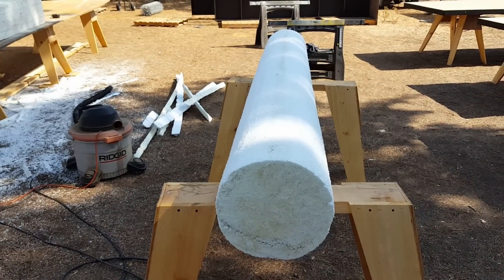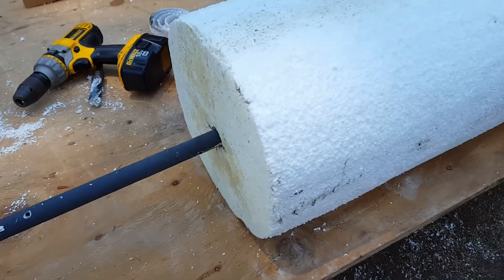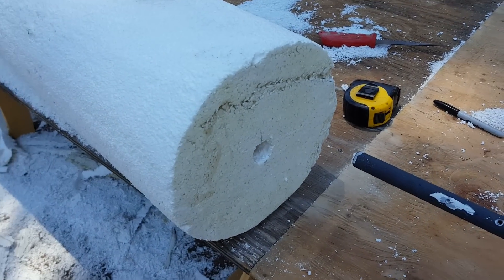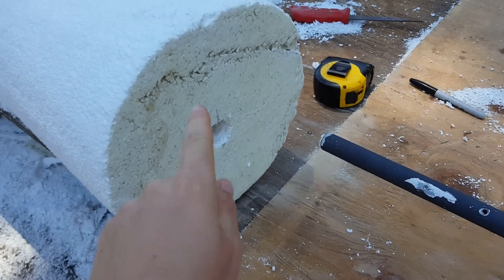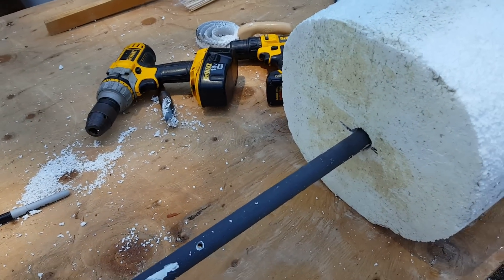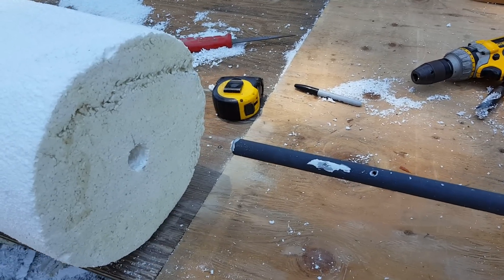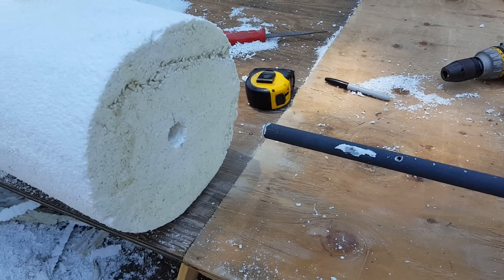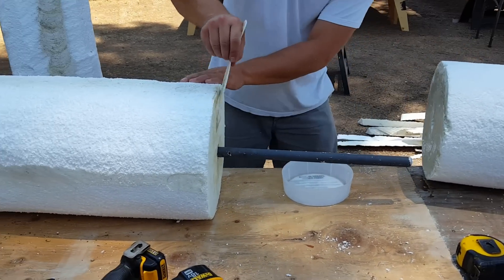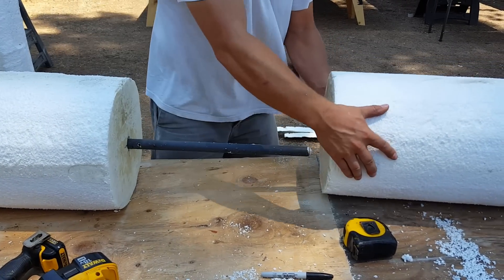We've got a three-quarter inch conduit pipe and half of it is on this side — we're going to stick the other half into this side. We're gonna use some adhesive, put it right around here first, then slide them together. You can use liquid nails or any kind of foam adhesion glue and you should be good. Hopefully this works — it's not the kind of glue we normally use.